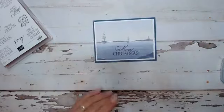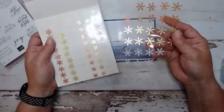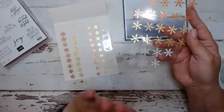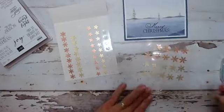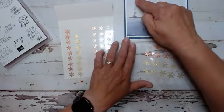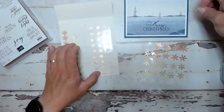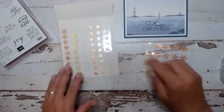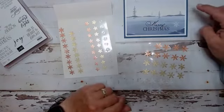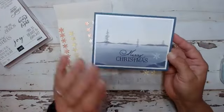There we go — we have that attached. And in your kit you will also get a half a pack of these snowflake embellishments. Again, these are not in the catalog — these are online exclusives only. I'm just going to take a couple of these snowflakes; they just wipe right off. There are a couple of different sizes. So here is the first card: quick, simple, easy, beautiful.